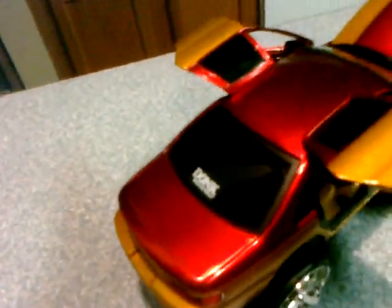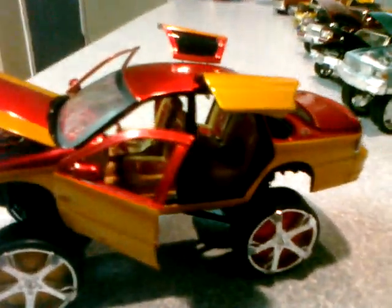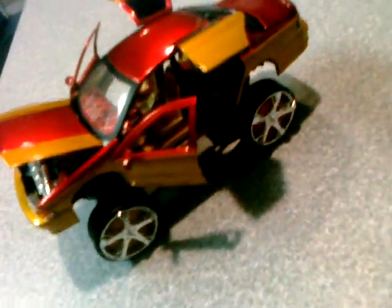I painted the door jams black and tinted the windows. This is the top view. The mirrors here fold in. The trunk does not open — I can't cut the trunk open or the model will not stay together. I color-coded the wheels to match the car.